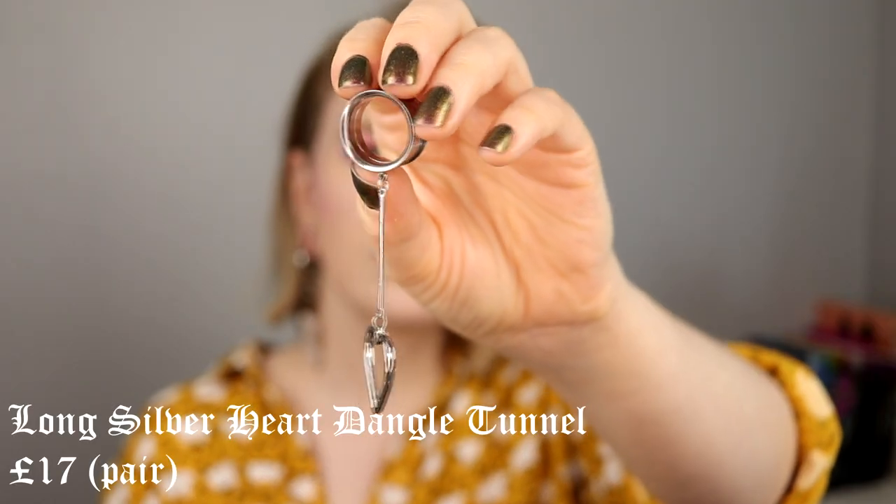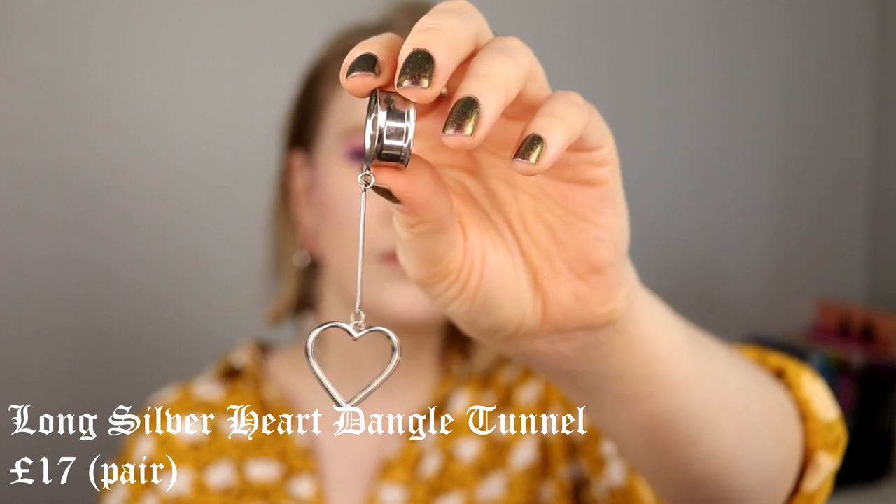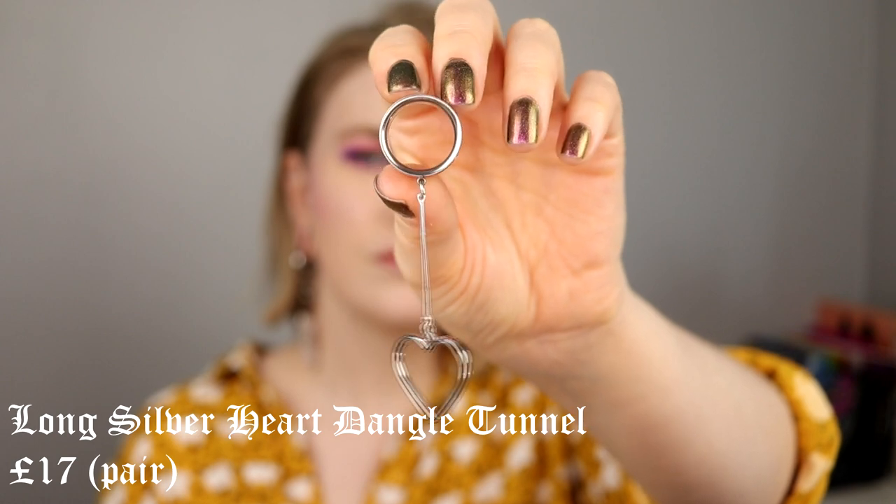Then we have these heart ones — I think these are the cutest ones I have. What I missed when I stretched my ears was going out and having nice jewelry, something hanging. These look so cute; they don't look super big or super heavy — it's just a cute little heart. They feel like a normal tunnel to have in, not heavy at all. They add a little bit of cuteness to your look and they don't get stuck or anything. I really love them.